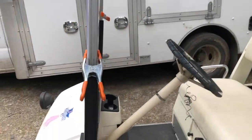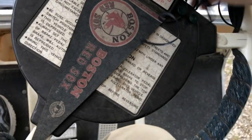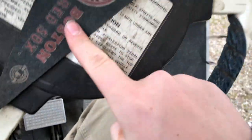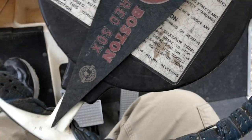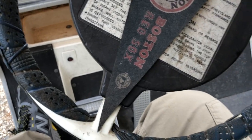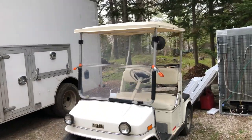I am removing the steering cap right now — this disgusting steering cap. I don't even know why you need one on a golf cart. This Boston Red Sox flag is also going to go — it's really dirty. All right, that's just a quick little update.